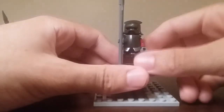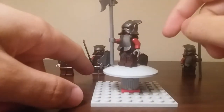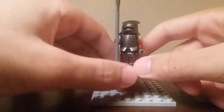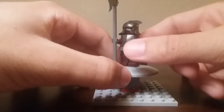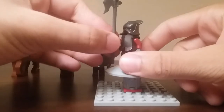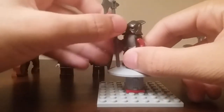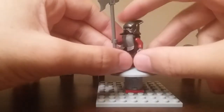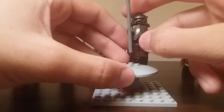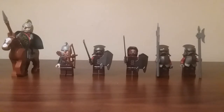Over here we have another Uruk-hai minifigure who is the same as the last two except he does have some chest plate armor, which is really nice to see — makes him look really beefy. He also has a very large battle axe, which is amazing. I think these really look good with these minifigures. It's a pretty large weapon and makes him look extremely dangerous. There is one more that is identical to this one, so that basically wraps up the minifigures. They're really good in my opinion and definitely are a good addition to your Rohan army.